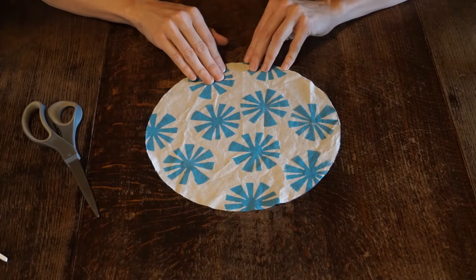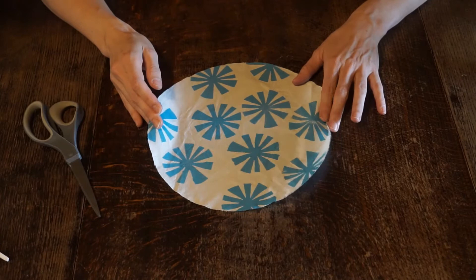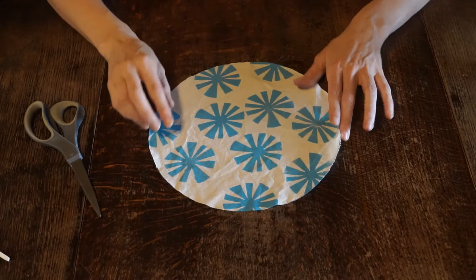Once you've stamped your fabric and your design is dry to the touch, you can heat set the paint onto the fabric, making it so it won't wash off — with a warm blow dryer, your clothes dryer on a high heat setting, or by going over it with an iron.